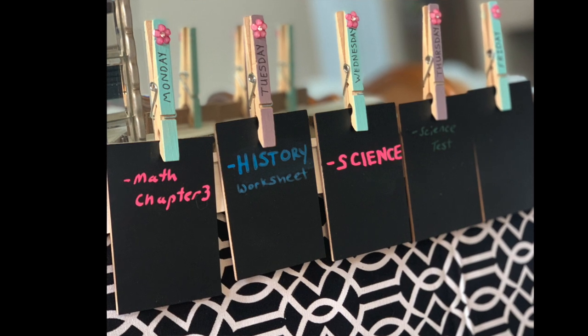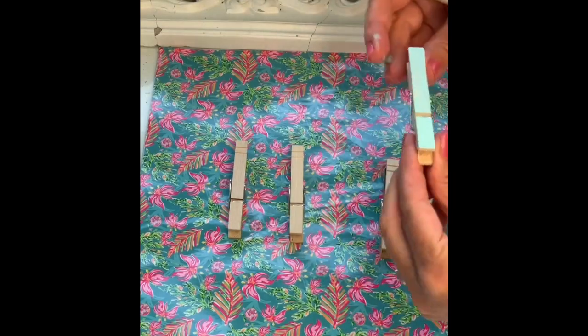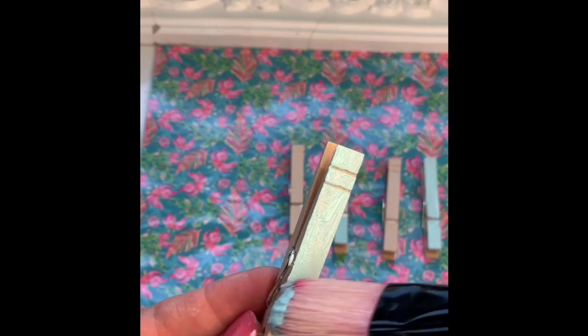For the hanging chalkboard daily reminder project, take paint and paint the front of the clothespin — make sure you just paint the face of the clothespin. I used two chalk colors and alternated, but you can use as many as you want.